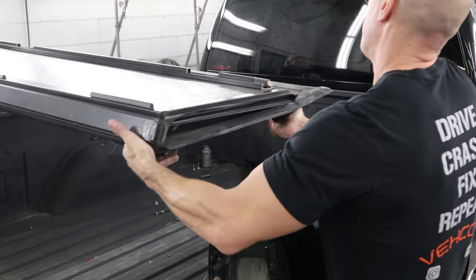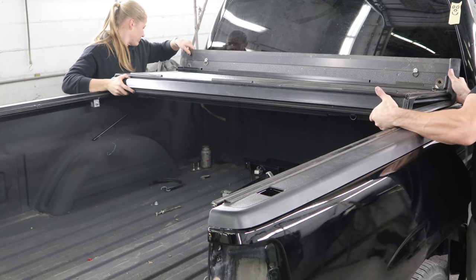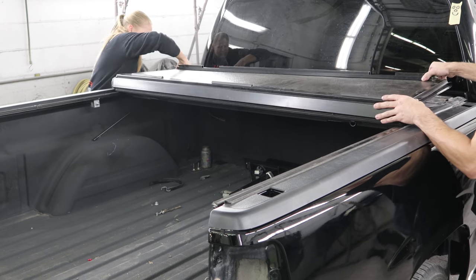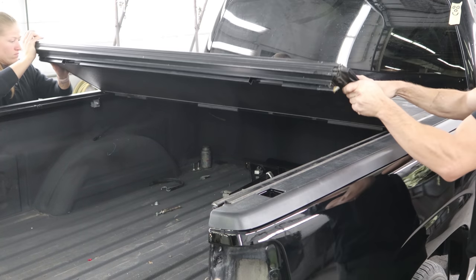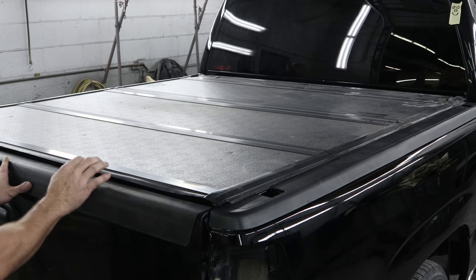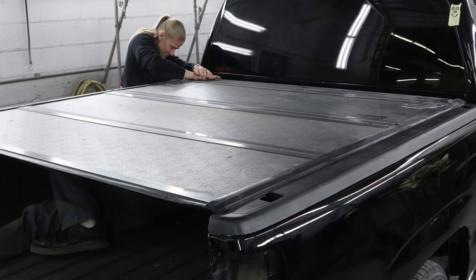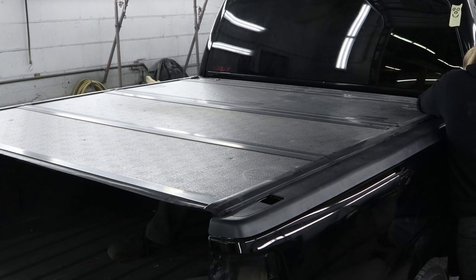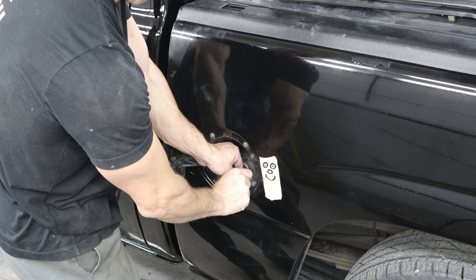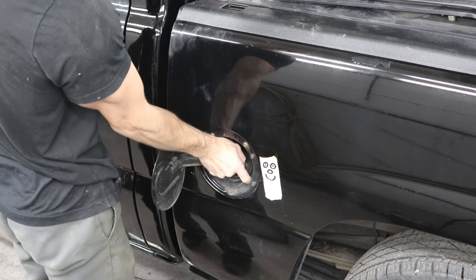Put our bed cover back on. Set the front down into place, open it up to make sure it's positioned in the right spot front to back, then tighten up the thumbscrews in the front. Now throw our filler neck back in, put our gas cap back on. Didn't drop any screws in there.